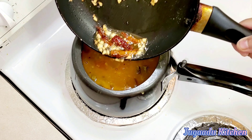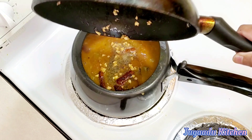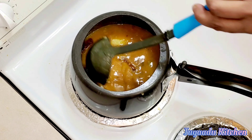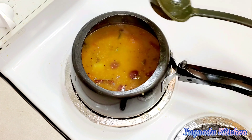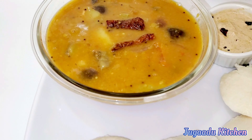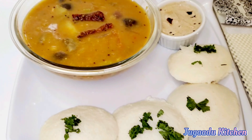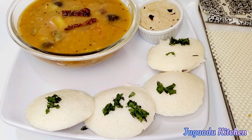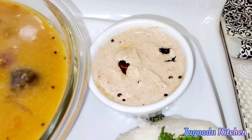The sambar is now ready! In the bowl it looks like this. Today we are eating the sambar with idli. I made the idli last night and I will share that recipe with you too. And here is our peanut chutney to go along with it.